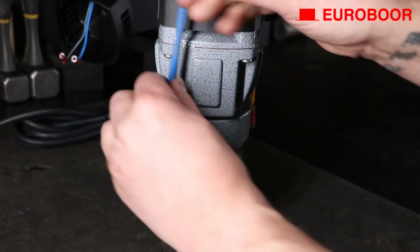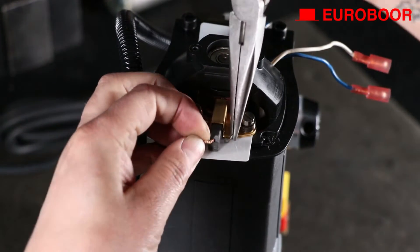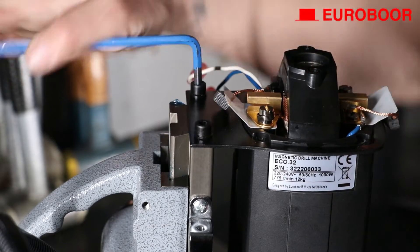Now unscrew the bolt on the front of the motor holder. Detach the carbon brush from its holder as shown in the video, but do it on both sides. Then unscrew the two bolts of the top fixing plate and remove it.